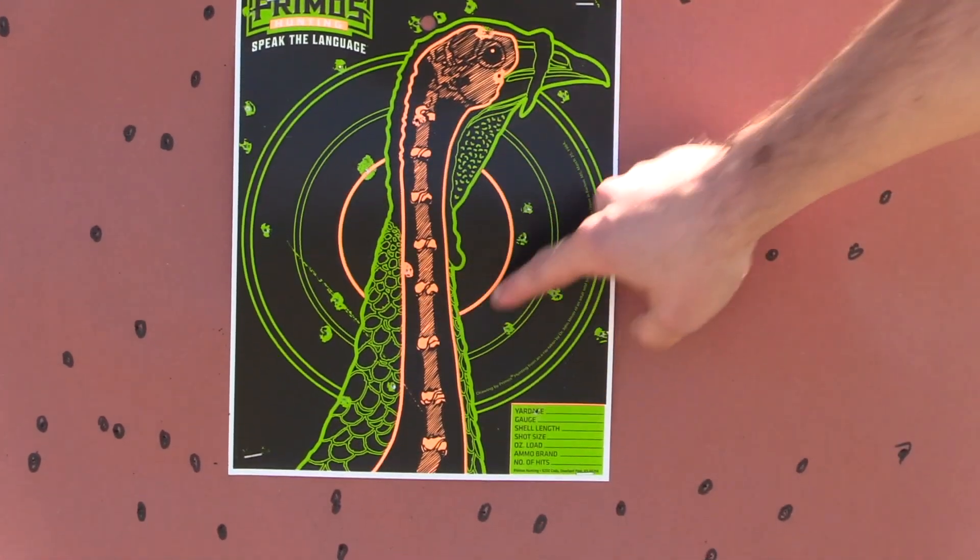That's going to wound turkeys at 40 yards. All the shot is just covered on this backer. This shouldn't even be able to be on the market at all.